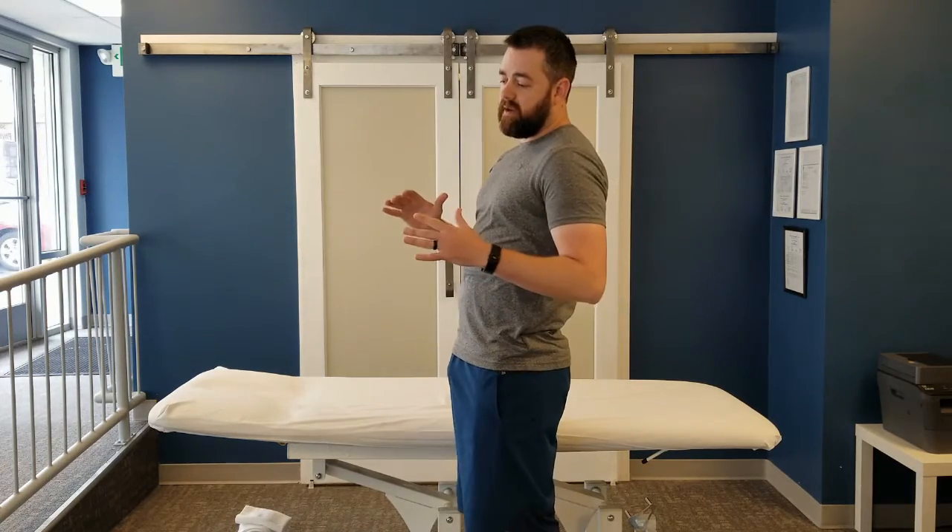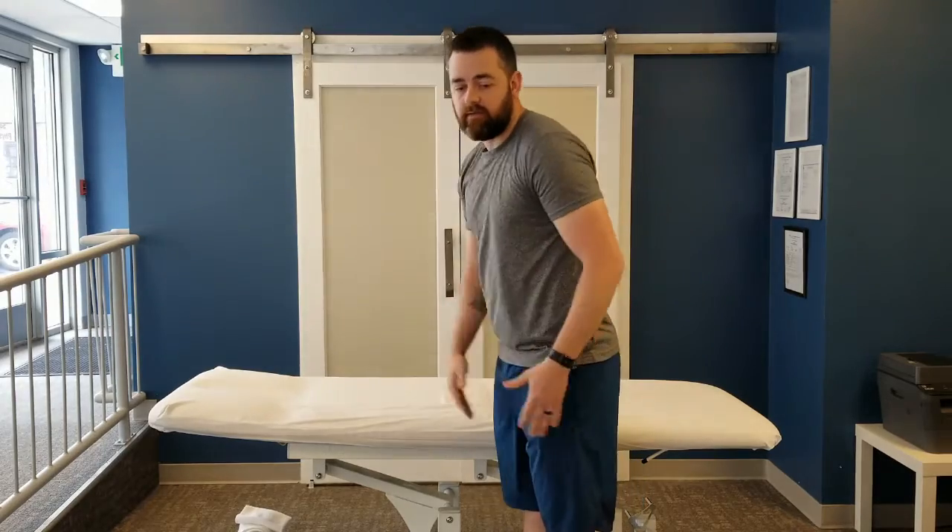This is done by getting into push-up position. You can be on your hands or on your elbows or your forearms. When you push yourself up off the ground, you want to make sure that you're in a straight line — you don't want to be dipping down or peeking up. You want your back, your legs, and your head to all be aligned in a straight line. Hold it for as long as you can and do multiple sets — try to get three sets.